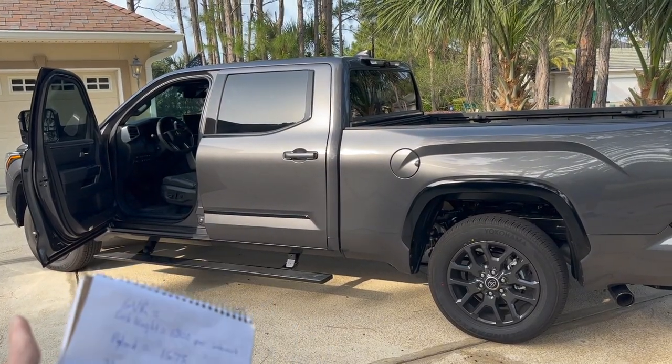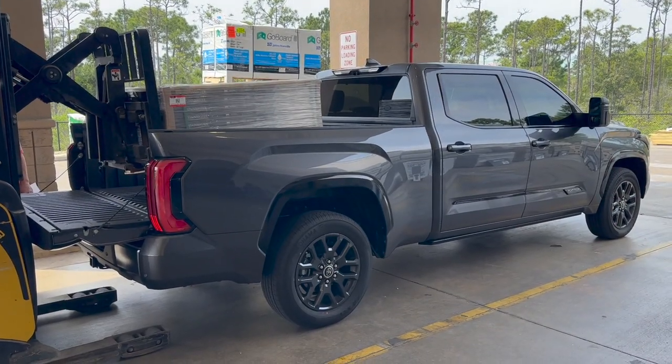What that payload capacity includes is the people in the vehicle, the gas that you're carrying, anything in the bed — that all adds up to the payload.